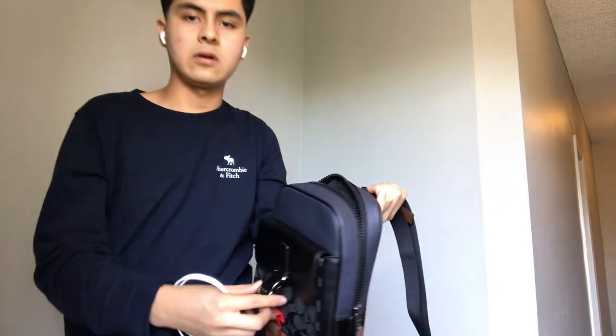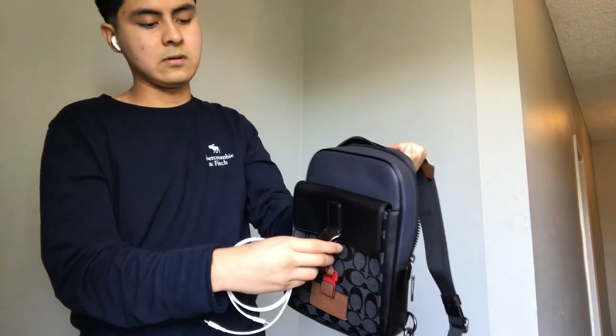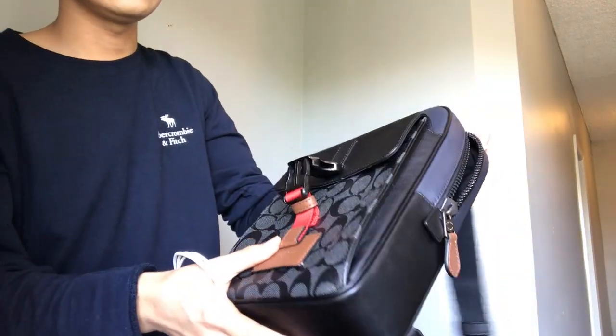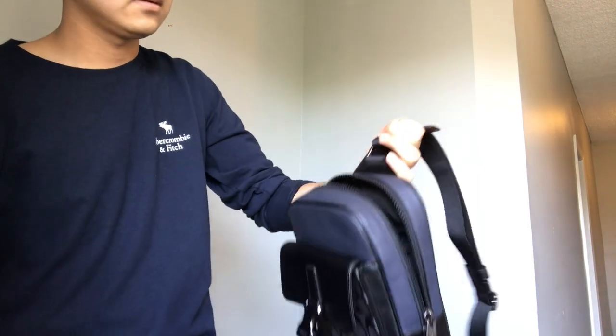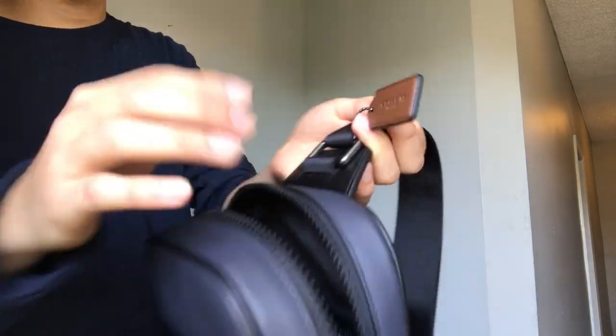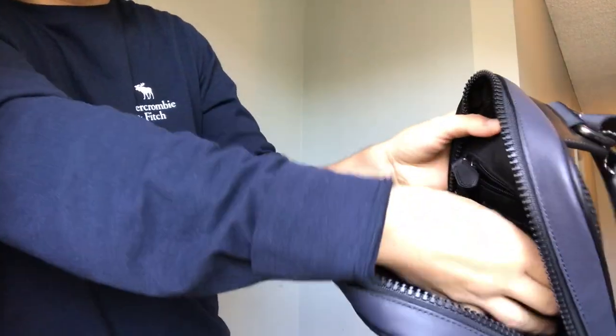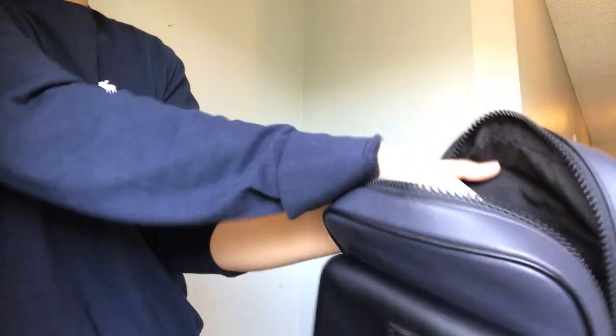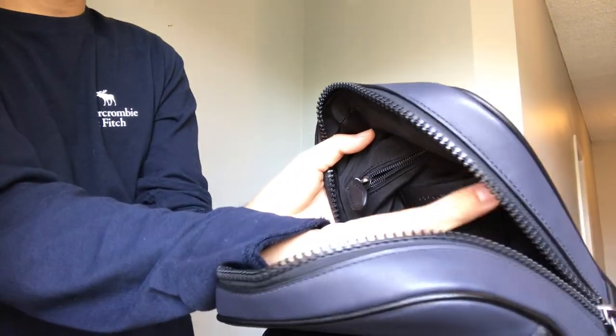But honestly, this is great quality. If you're looking for one of these, this is the bag you want to get — it's stylish and it's a great quality bag. Right here is the tag to check if it's authentic.